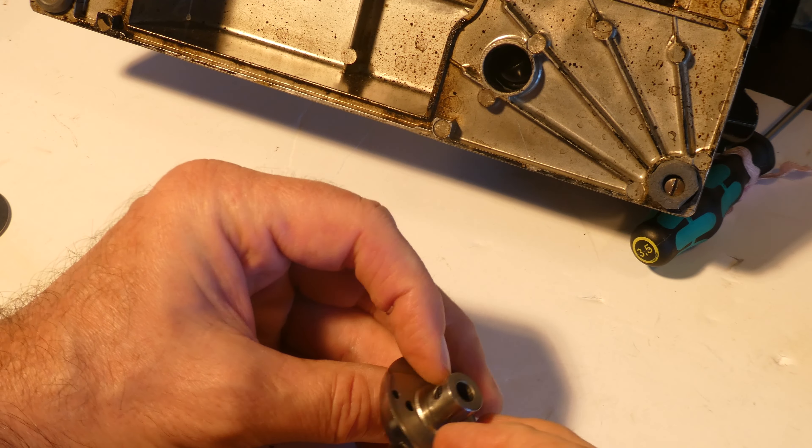That didn't work as well as I thought, so we'll try that again. I'm going to get the screw. I'm going to close the gib and we can see our screw hole lined up there on the gib with the hook frame. Now we'll get that little screw in - it's tight. There's our bobbin case inside the hook.